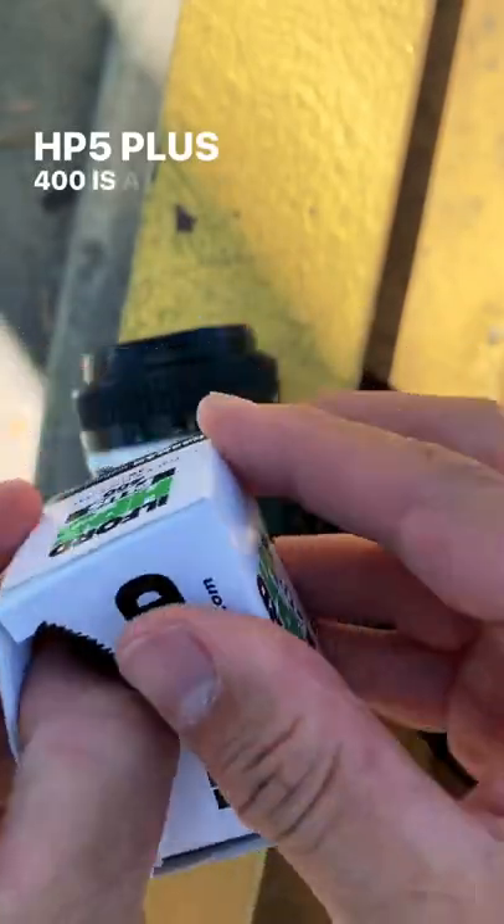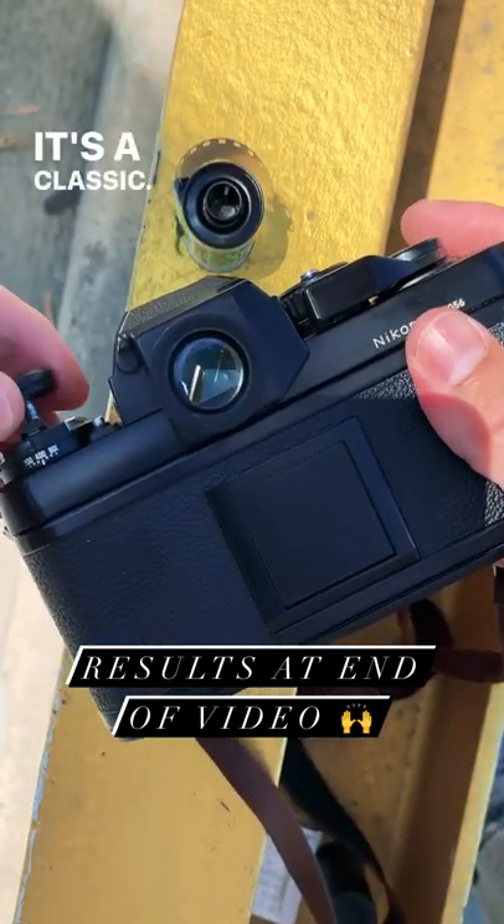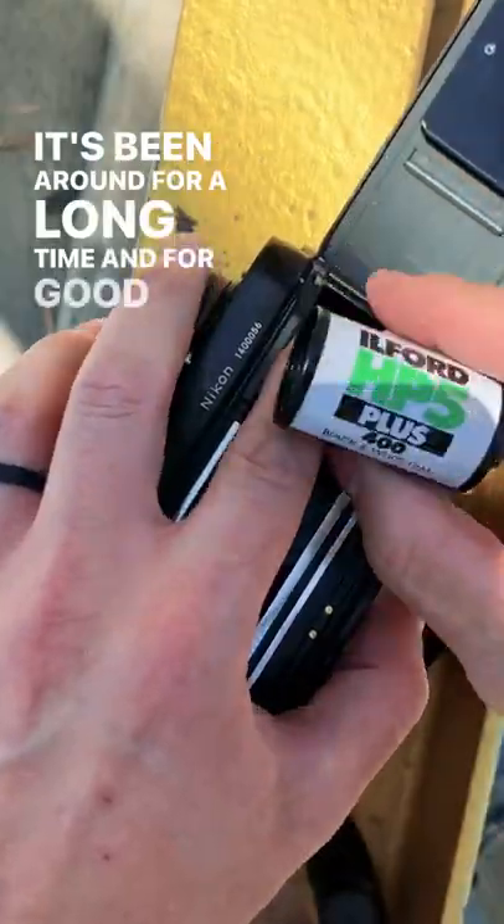HP5 Plus 400 is a very popular black and white film made by Ilford. It's a classic. It's been around for a long time and for good reason.